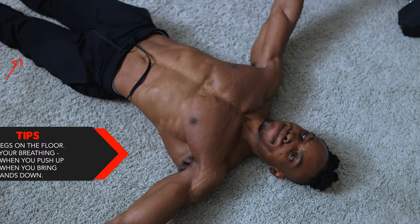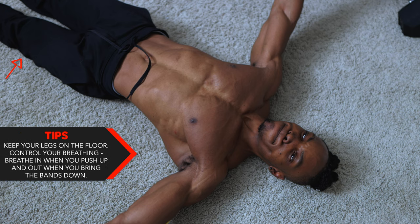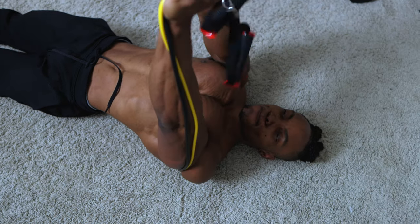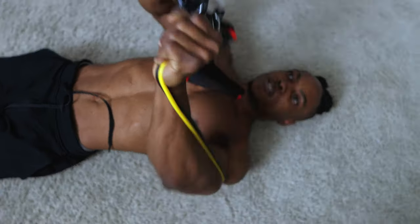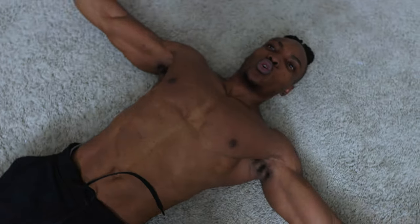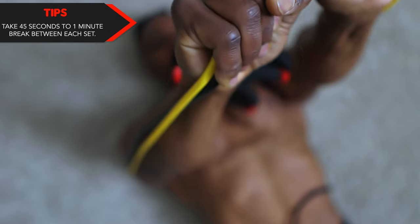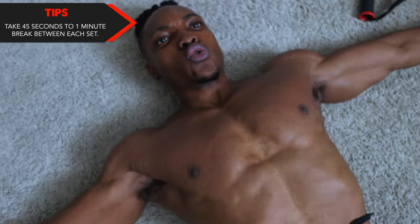Final tip for this one: make sure you keep your legs on the floor and control your breathing. Breathe in when you push up and out when you bring the bands down. Take 45 seconds to one minute break between each set, as well as one minute break between each exercise.